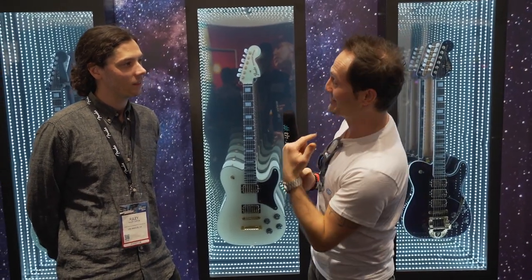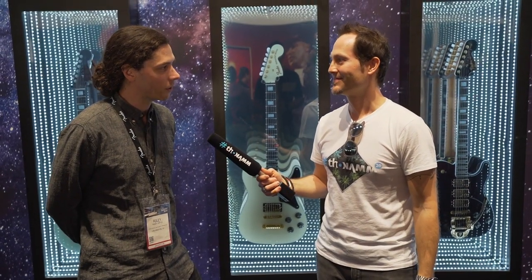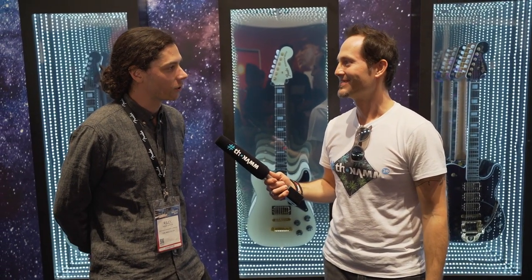Welcome to Fender's Parallel Universe. It's an incredible lineup here — lots of new guitars. This is the second volume for the Parallel Universe. We got such a great reaction to the first round, and this is a super fun collection where we get to play around a little bit with stuff that we wouldn't normally do.